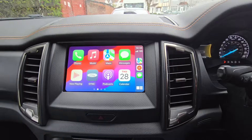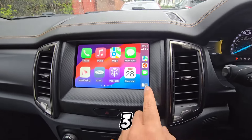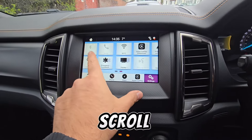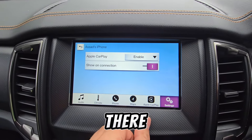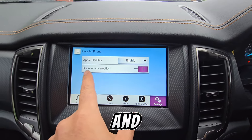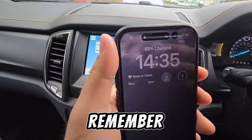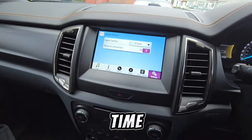If you're curious about the Apple CarPlay settings in Sync 3, go back to the menu, go to Settings, and scroll to Apple CarPlay Preferences. Here you can see that Apple CarPlay is enabled and 'Show on Connection' is active, meaning it pops up automatically the moment you plug in your device. Also, your phone charges while it's plugged in.